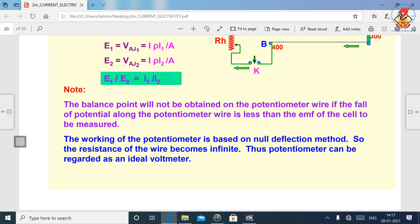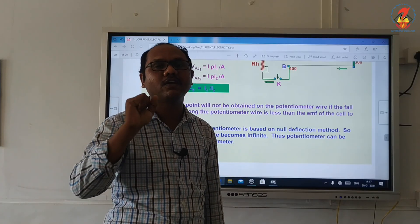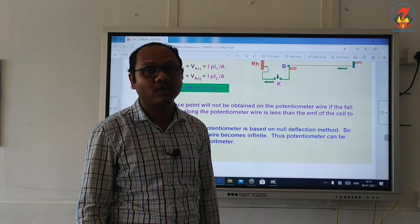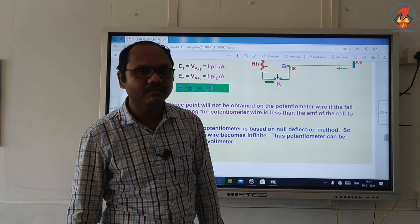The potentiometer is based on the null deflection method. The resistance of the wire becomes infinite, thus the potentiometer can be regarded as an ideal voltmeter. Using the potentiometer we can measure the EMF accurately and we can also measure the terminal potential difference accurately.